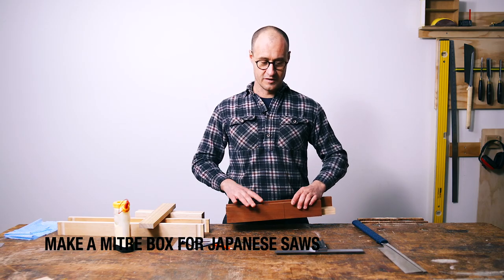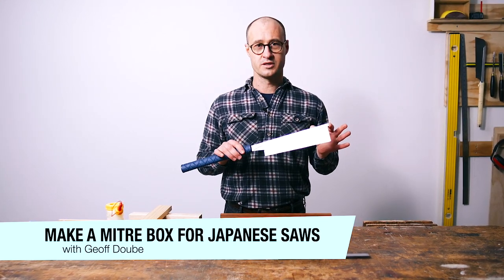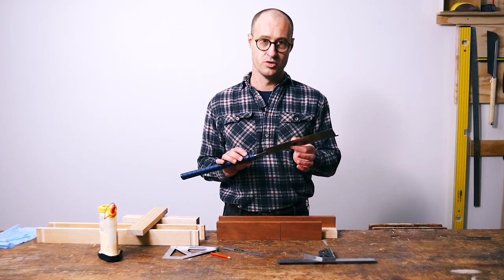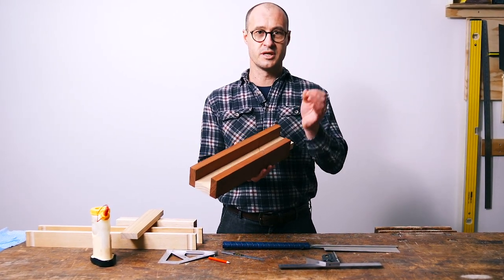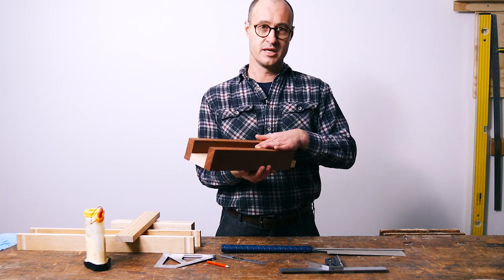If you are familiar with Japanese saws, you know that the blade is very, very fine. The saws with the full backs on them have a blade that's actually only 0.3mm thick and the kerf is only marginally more than that. If you had a mitre box that was made for a western style saw with a much thicker plate, your Japanese saw would just wander around, wiggle around in there and you wouldn't get the accuracy.